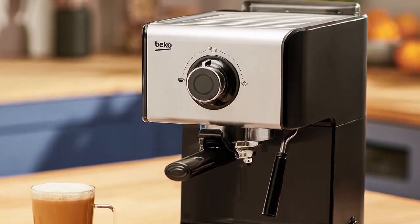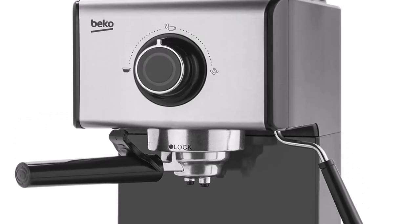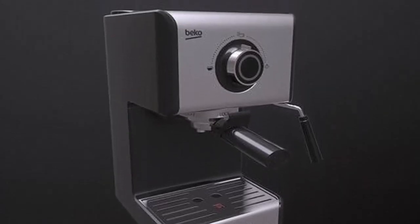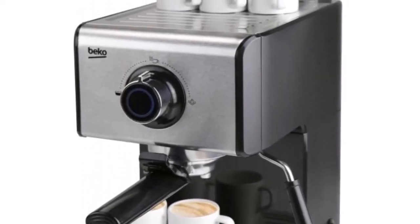The Beko Espresso Coffee Machine CEP-5152 tends to inject too much air early on, giving a somewhat foamy result. A tap of the jug at the end and a gentle swirl to mix produces decent results, though not quite the fine microfoam achievable from the best coffee machines.